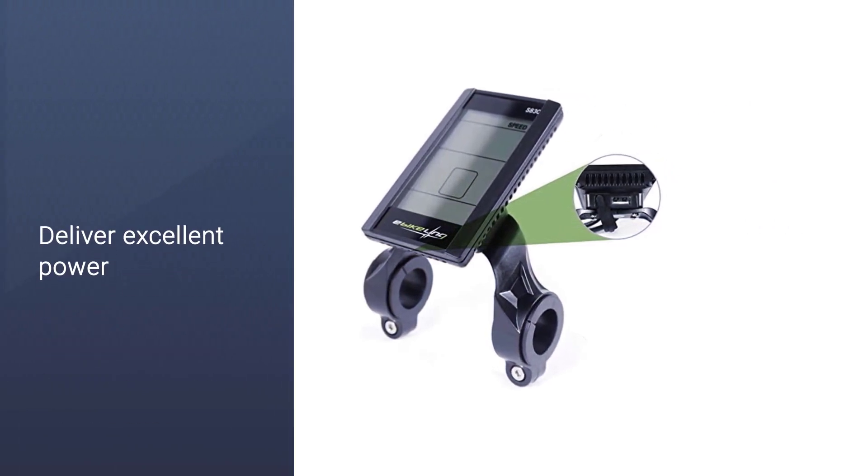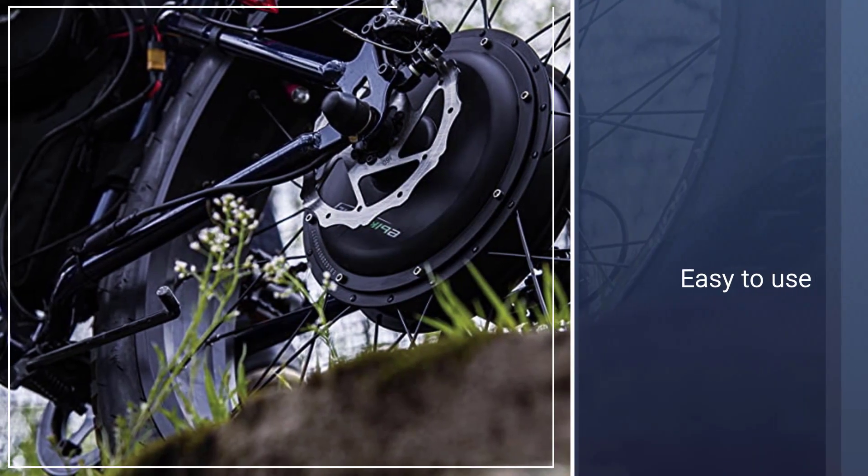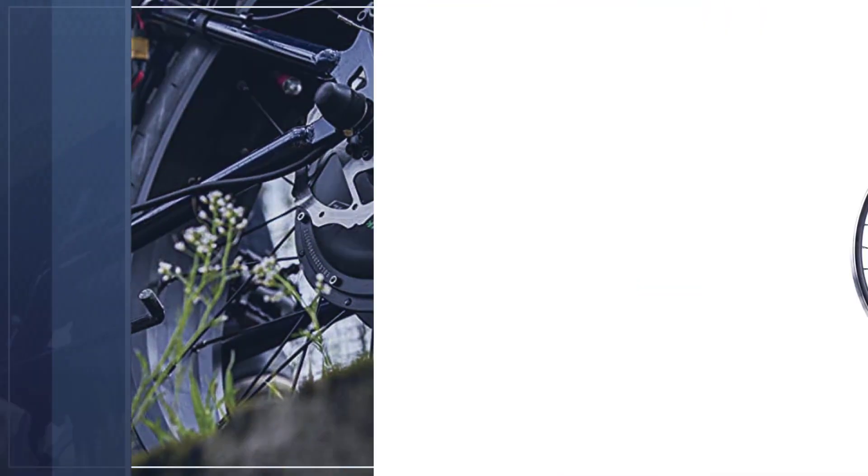These components deliver excellent power and increased speed, and they make your bike more high-tech with details like battery percentage, a speedometer, trip distance, and even a pedal assist sensor setup.